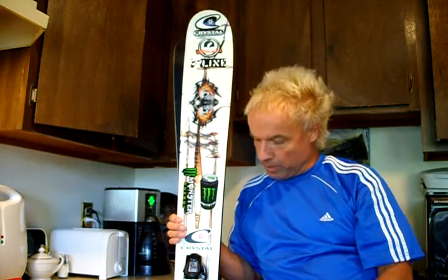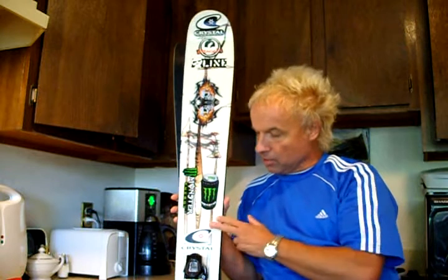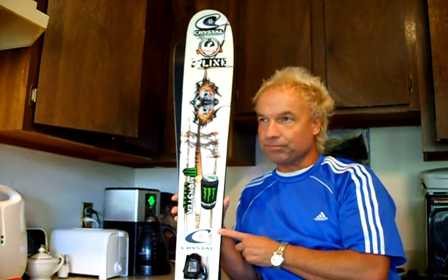I've got two other pairs of Line Skis — I'm going to do a later video reviewing those. Originally when I was younger I skied on Rossignol skis, kind of traditional cut skis. Those are nice skis, but they don't even compare to these. This is my favorite ski by far. I bought this last year — I was working at Crystal Mountain as a lift operator, and I skied them in all different conditions.